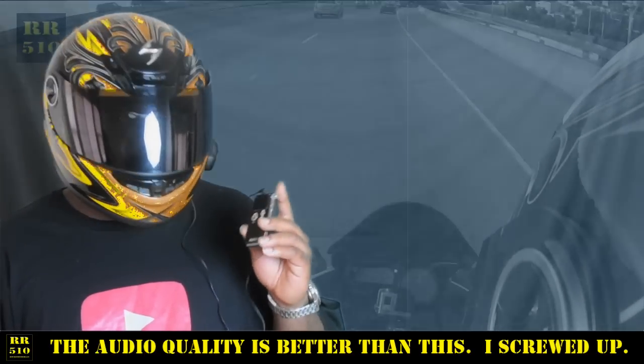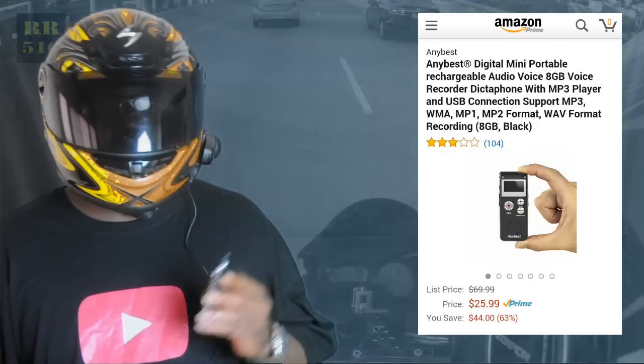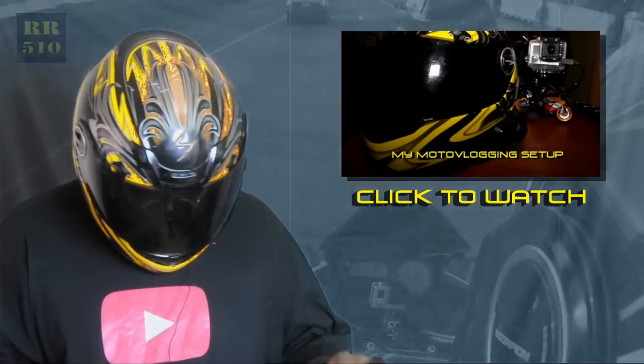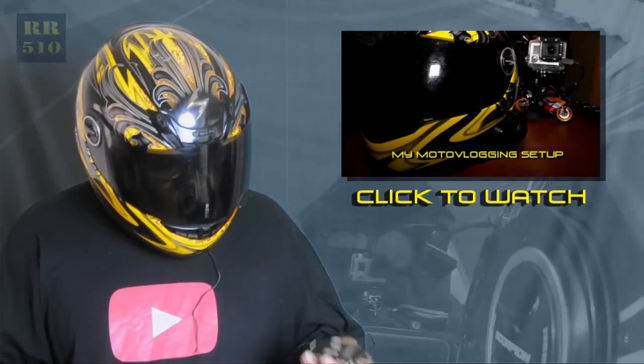These are pretty cheap — you can get them for $15 to $20 off Amazon. I'll put a link in the description. But if you have the right software, what you can do is record the audio — like I'm using the mic in my helmet that I showed you in the last video — I just pulled my cord all the way out and plugged it into this guy.